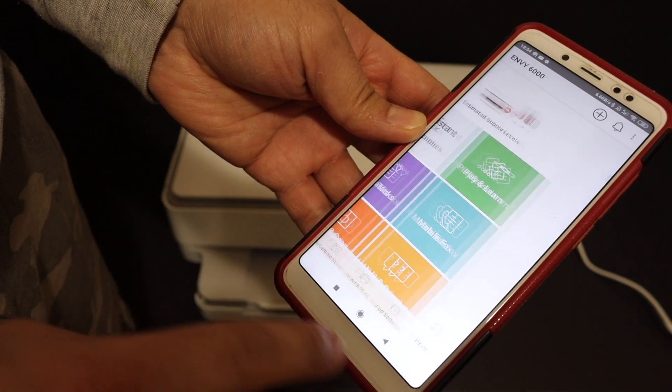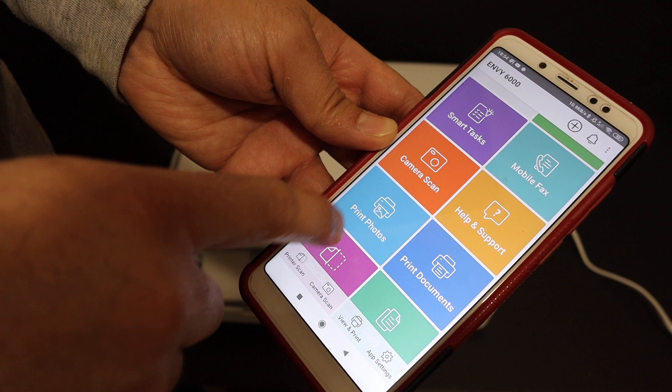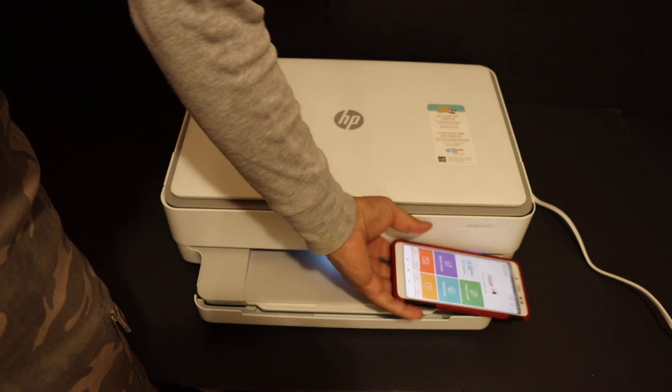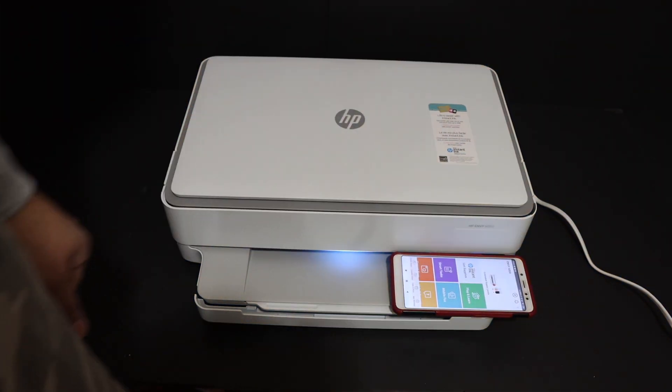You also have more options such as printing photos or using smart tasks. Overall, it's very easy to connect this printer to the Wi-Fi network of your home or office. Thanks for watching.